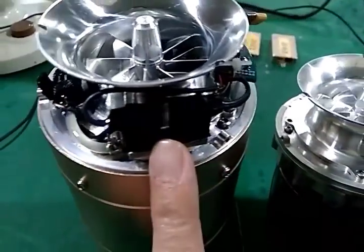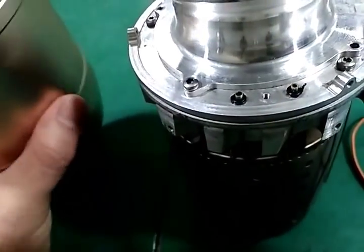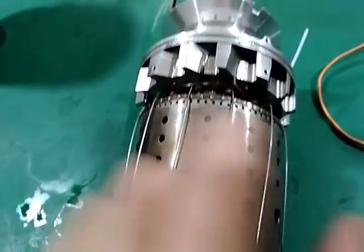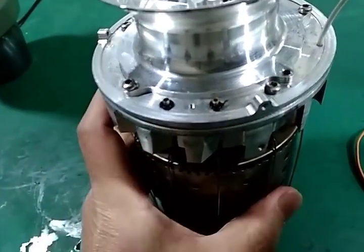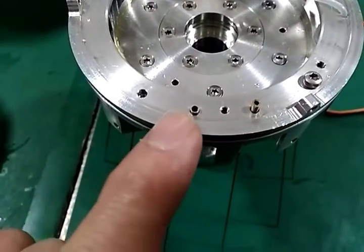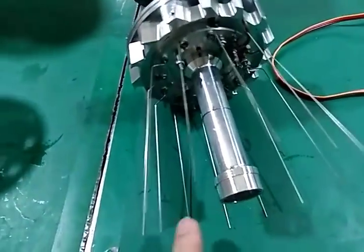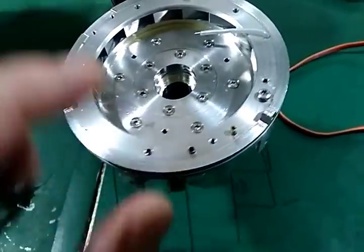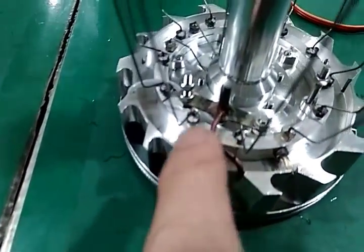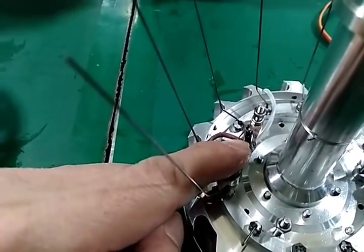Now we remove these parts — these two tubes and the O-ring. This tube goes to the main engine. And this one goes to the glow plug. Now we can see more clearly. This one is for the main engine, and this one goes to the glow plug. Fuel flows through the tube and goes to the glow plug.